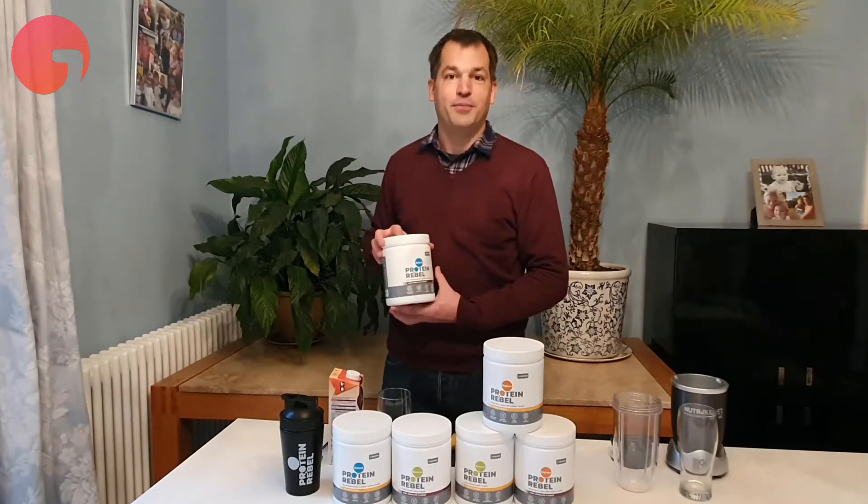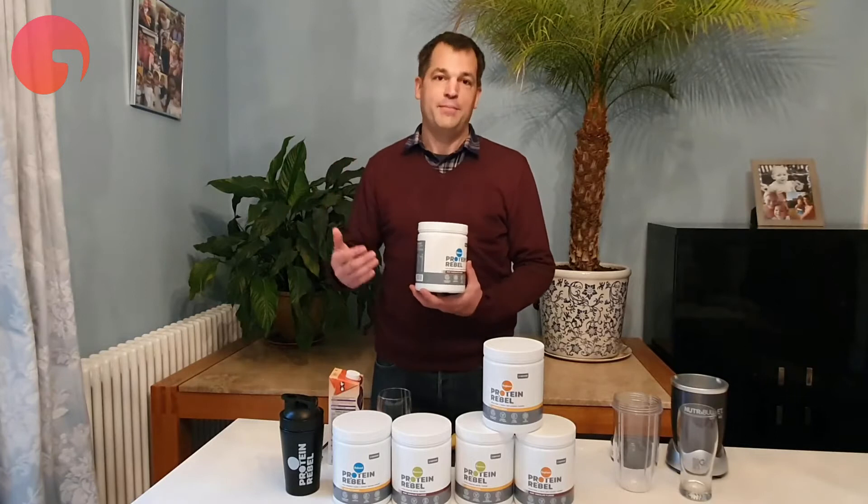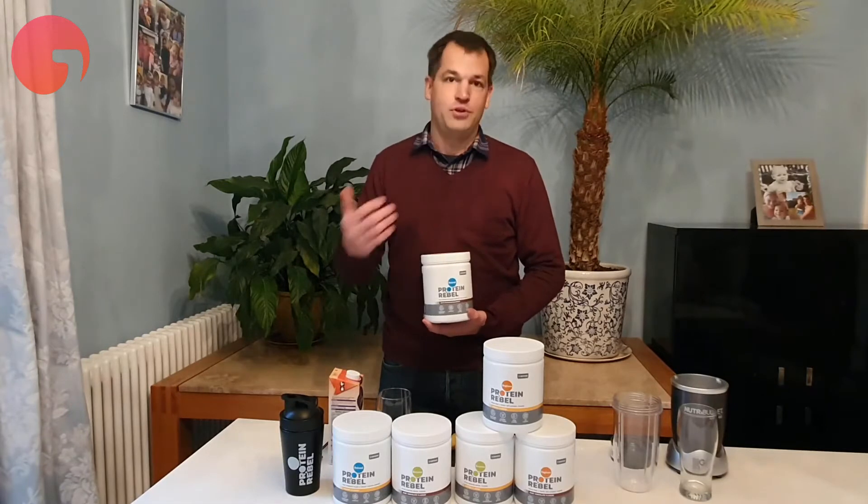Our crickets are actually farmed here in the UK, so they don't have to travel very far. We mix them together to make a really delicious protein drink — the sort of thing you might use after you've been to the gym.